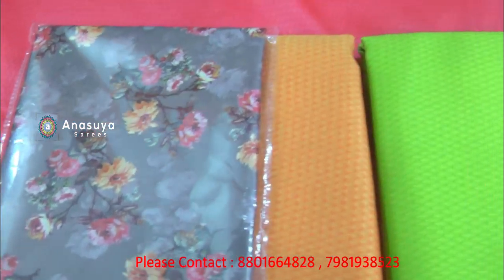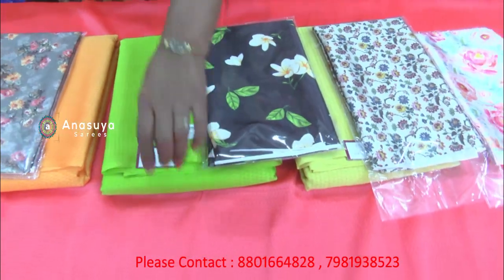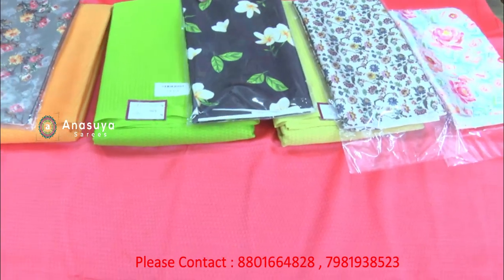This is 750 rupees. It is a very low price and the material is very good. This is a regular daily wear and it is very good for office wear as well.